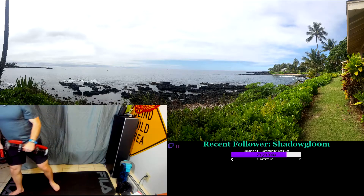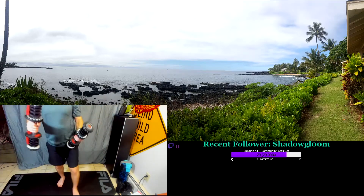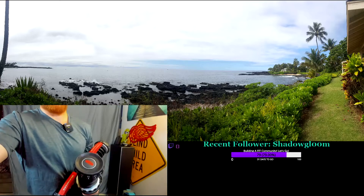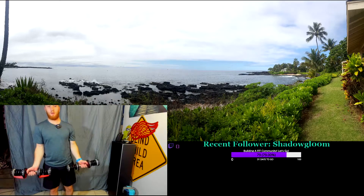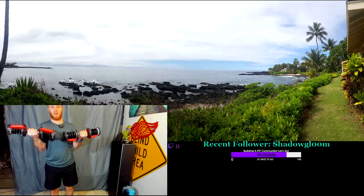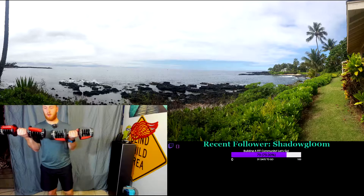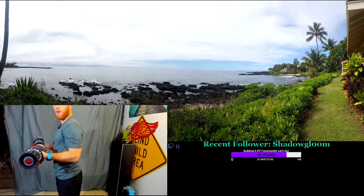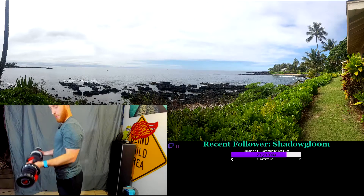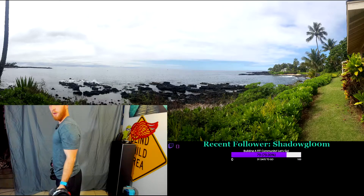Right after that, you go to bicep curl — minimal rest. You want 45 seconds like this. Try to lock your elbows down so you don't get any swinging, and slow on the way down. Point your pinky up right here so you get that slight rotation.